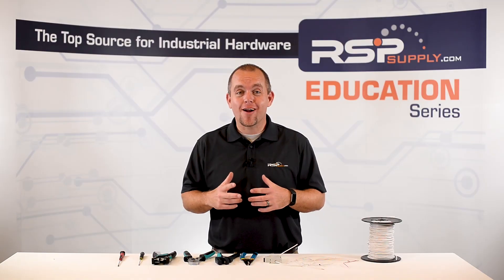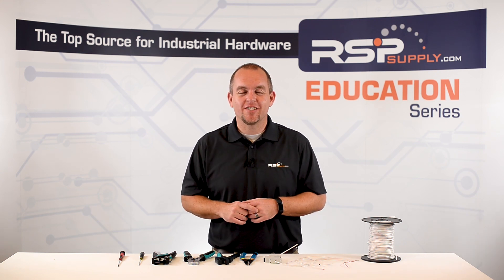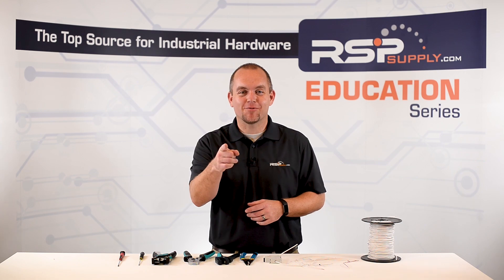For a full line of wire and wiring accessories and thousands of other products, please go to our website. For more information or other educational videos, go to rspsupply.com, the internet's top source for industrial hardware. Also don't forget to like and subscribe.